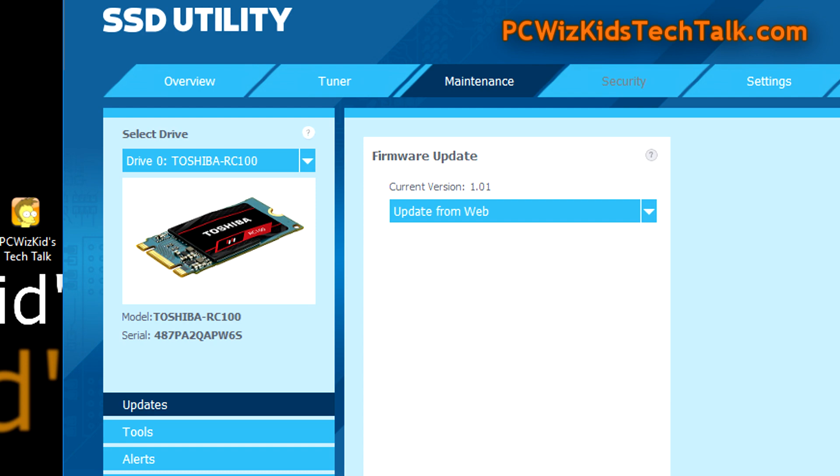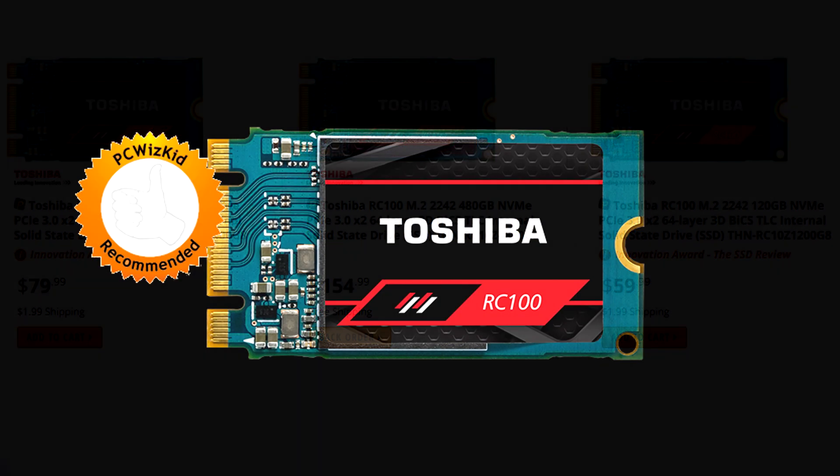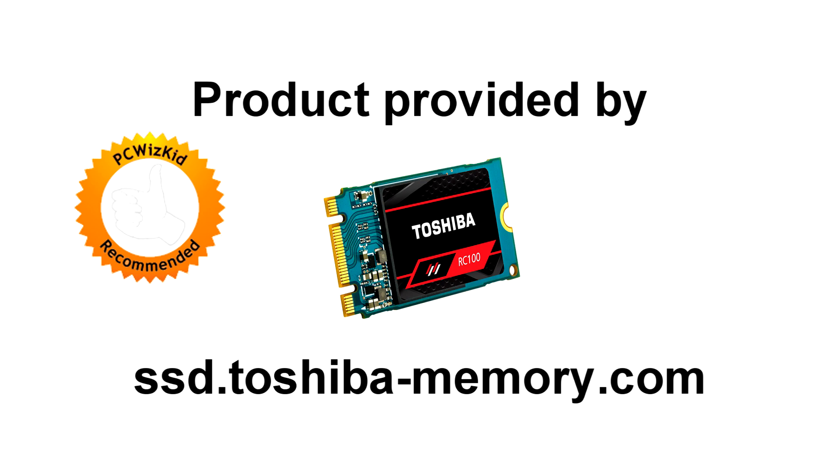Definitely recommend this if you're looking to spend around $80 on an SSD. Don't buy a standard SSD if you have an M.2 slot — get this instead. Tiny, small, and convenient, you're going to get enthusiast results and fast speeds for the same or less than other enthusiast SSD drives. Definitely a lovely NVMe SSD from Toshiba. Comment below and let me know what you think — I'll add the latest Newegg pricing link below. Thanks for watching.